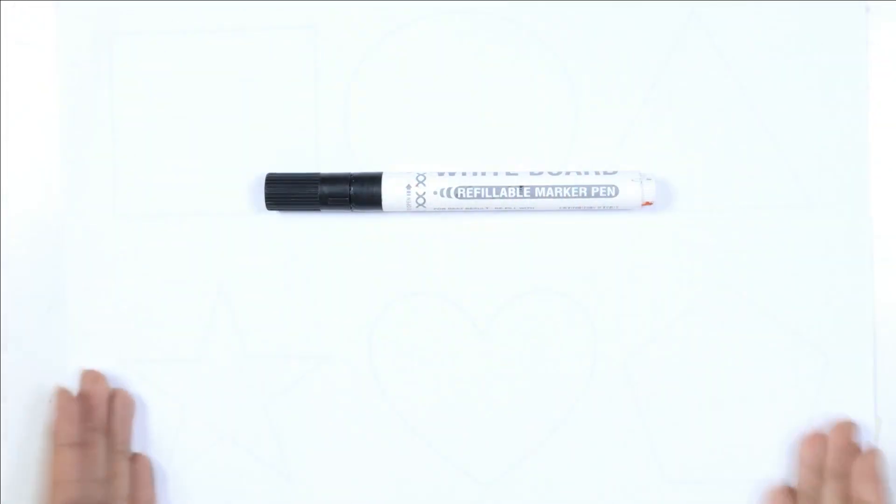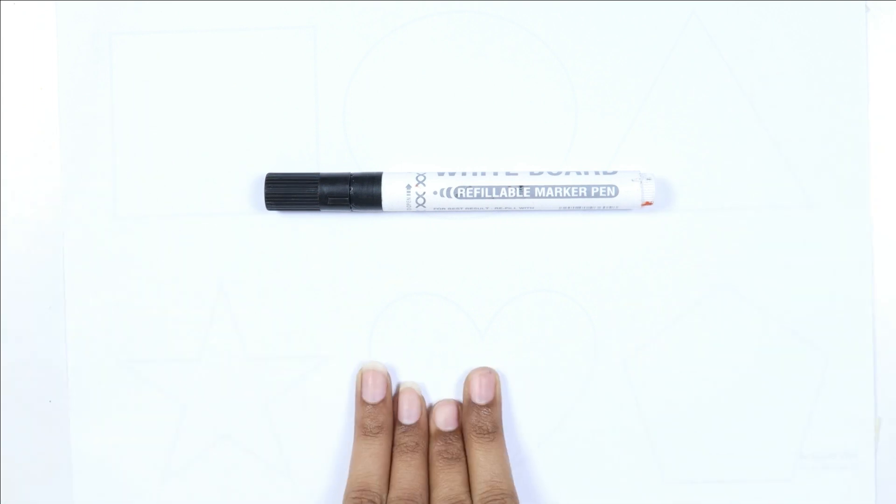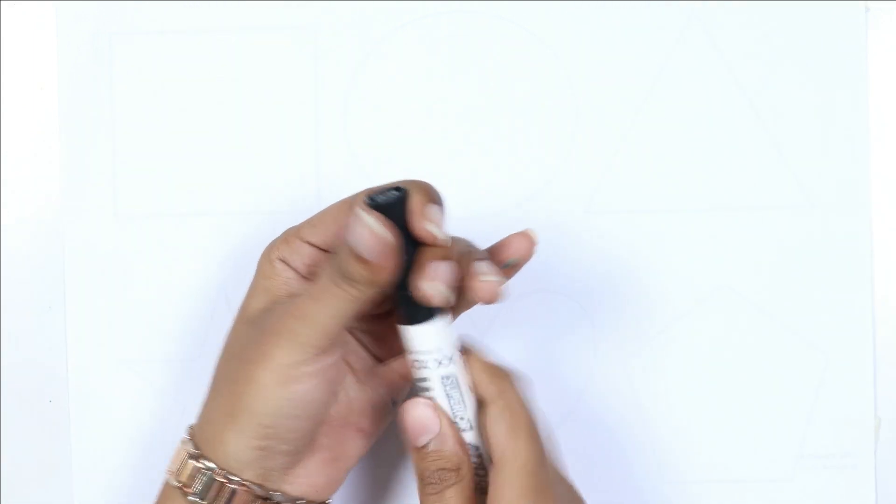Hello kids, welcome to our cute cute study! Let's learn and draw some 2D shapes. This is the black color — which color, kids? Black color.